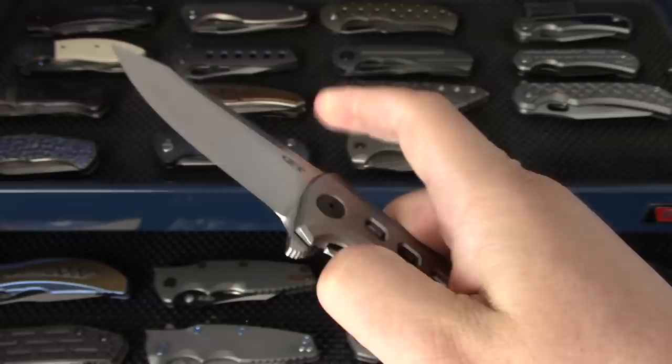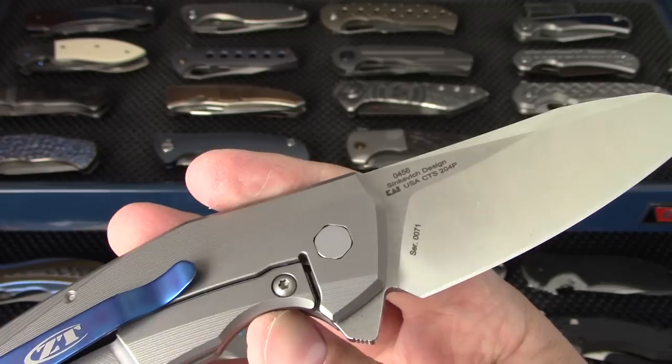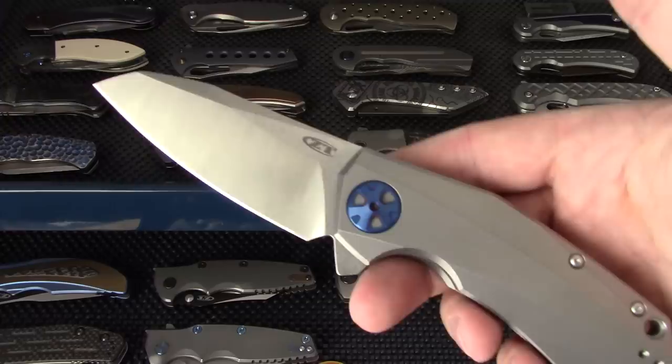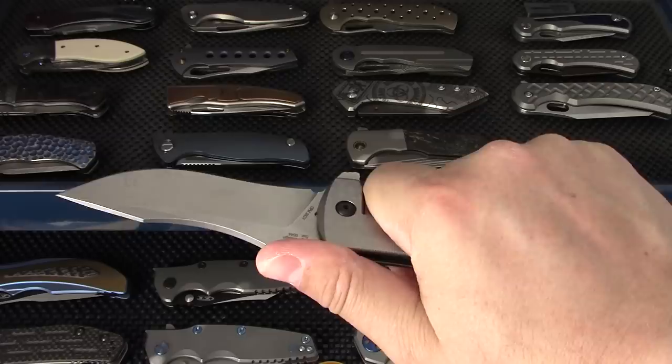The ZT 220, the Yenzanzo collaboration - really nice user with amazing ergonomics, still in production as of now. The 0456 is the Sienkiewicz collaboration - a very nice knife with a very unique design. The new Les George collaboration, the ZT 920 - a behemoth of a knife, but very lightweight, very comfortable, with high performance steel.